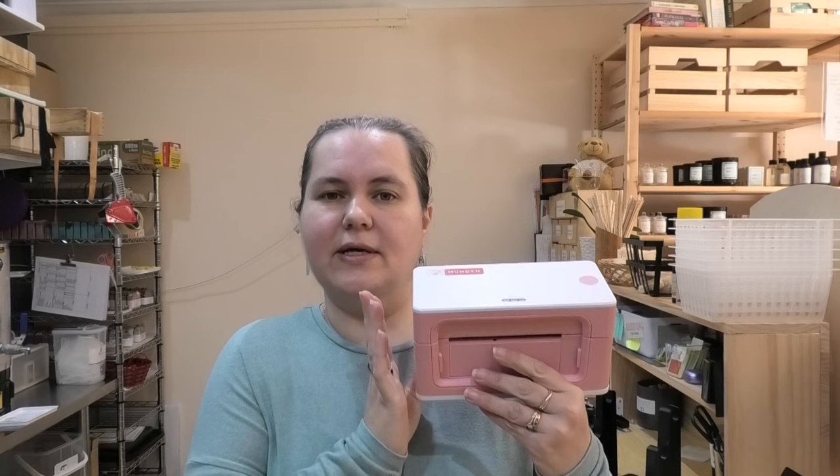There were a couple of little things I was concerned about when I got the printer, but I've been able to work around those concerns, and I will tell you about them. I'll also address some of the issues that people brought up with me on that original video.